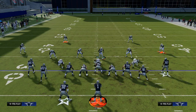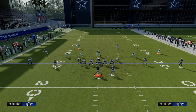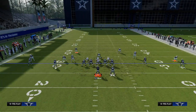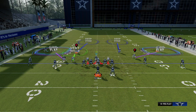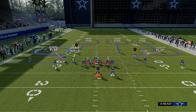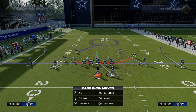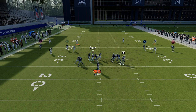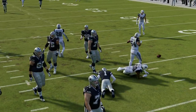If your opponent audibles to spread or goes to something where they can hit you with four streaks up the seams, all you have to do — because these guys are going to be in clouds — is outside quarter the wide side player and then deep half the short side player. This turns it into almost like a Cover 6, and if they try to go to a four-vertical approach, you're going to be able to defend everything. You just have to get back and lurk if there's any kind of deep crosser.